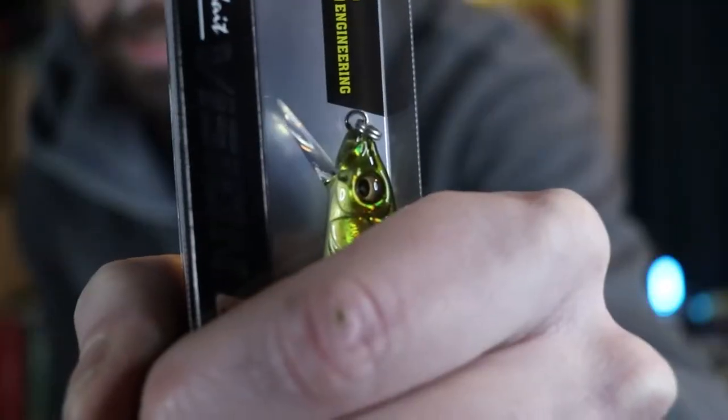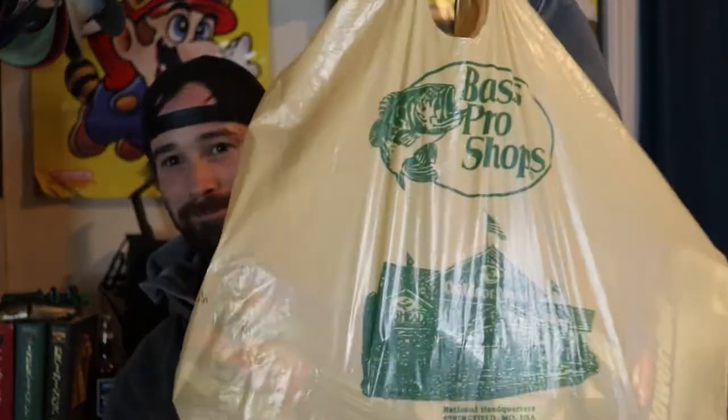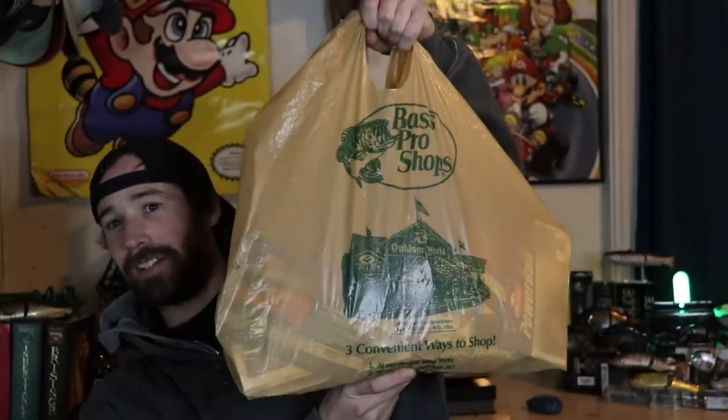In my next unboxing video I'm going to be giving away a limited edition Megabass lure — here's a sneak peek. But in today's unboxing video I have a lot of stuff from Bass Pro Shops. This thing has to weigh like five pounds, look at this.